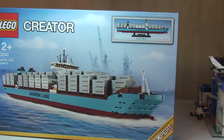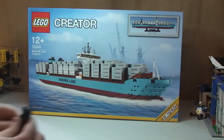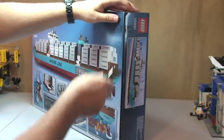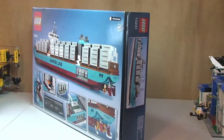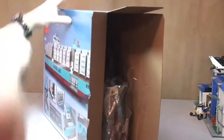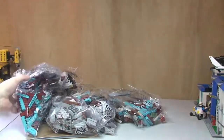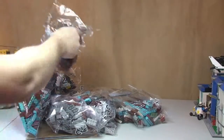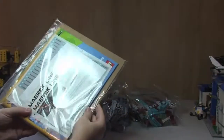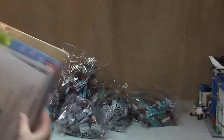Let's now get this opened. Let's break the seals. Let's see what is inside the box then. There's the first shot inside, all packed in there. It's quite a big box as we can see. A lot of bags! There's our — blimey — instruction manual and sticker sheet. We will come back to that in a second.